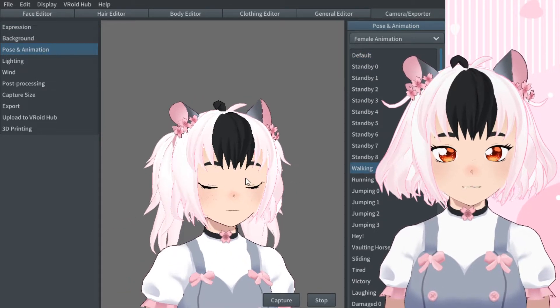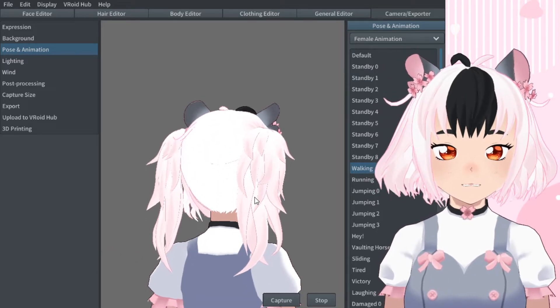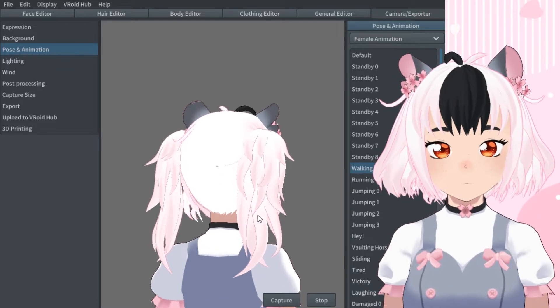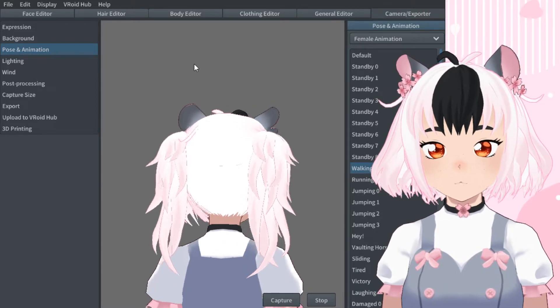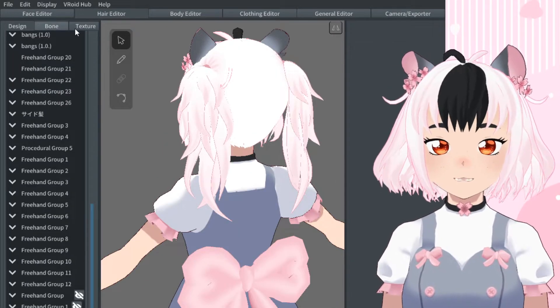Here's the walking animation. As you can see, because this is on one bone, it will only move from where the two points of the bone are set. I'm going to go back into the hair bone editor so you can actually see this.